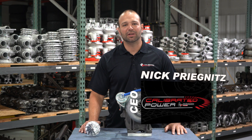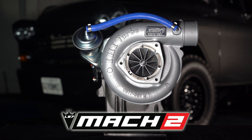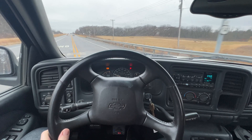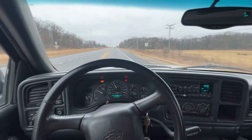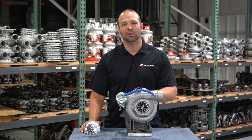Hi, I'm Nick with Calibrated Power, home of DuramaxTuner.com. I'm excited to talk to you today about our Stealth Mach 2 for the LB7. This turbo takes it pretty deep into the fun zone. For you guys who are looking to push the boundaries — you got a daily driver, you pop the hood and it looks stock — but what's the biggest turbocharger I can put in there and have nobody know what I'm up to? That's the Mach 2.